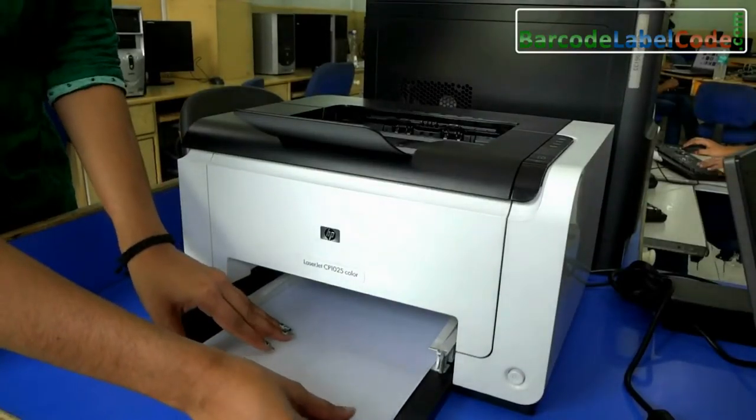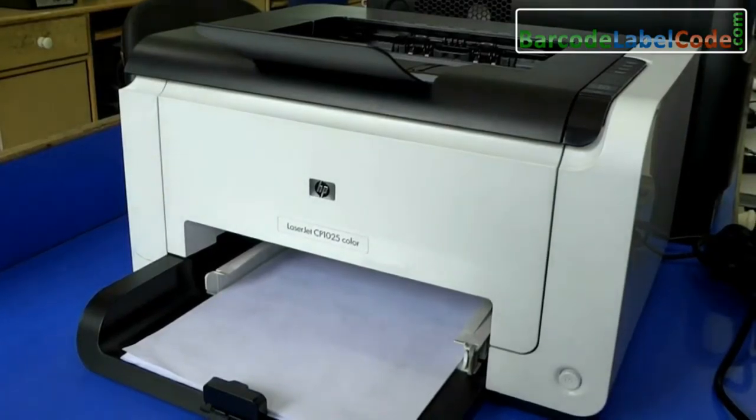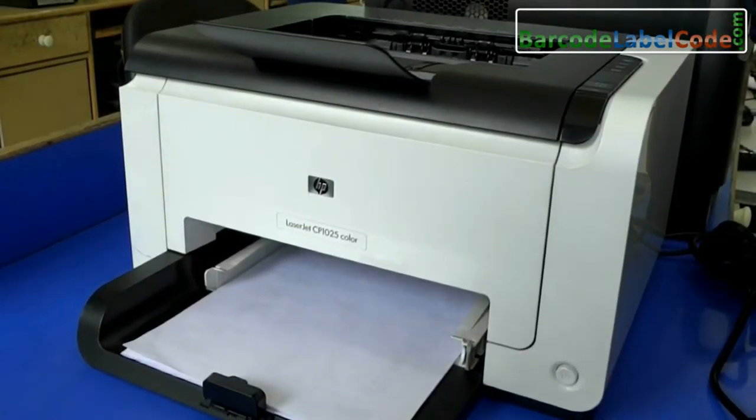In this video we are going to talk about laser printer. Laser printer is a printer that utilizes laser technology to print images on the paper.